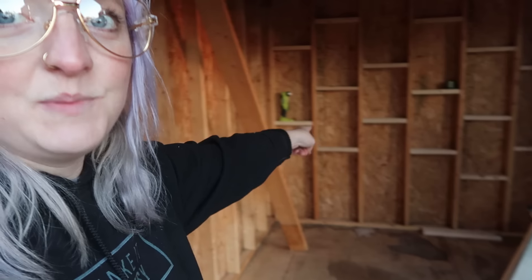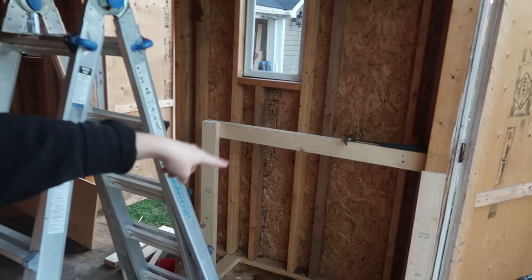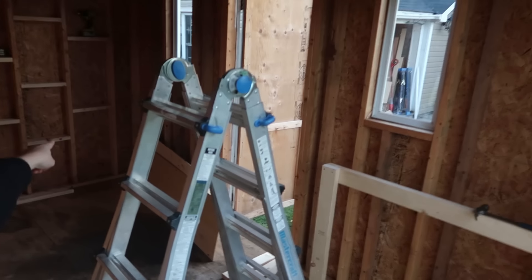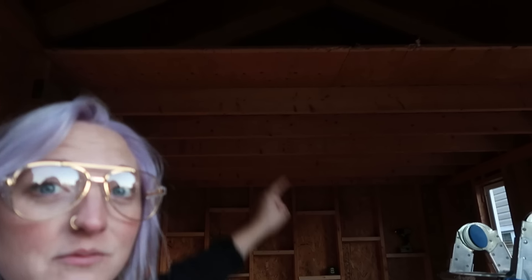A lot happened today. Got this empty, got it cleaned, got the windows cleaned, got this back wall ready, got a big wood piece ready. We just have to build the corner over there for wood storage — that'll be quick tomorrow morning. Then I can get this down and we can start painting, which is what we're here for. I'm going to go eat and warm up. See you tomorrow.